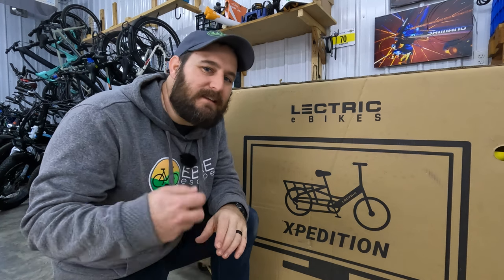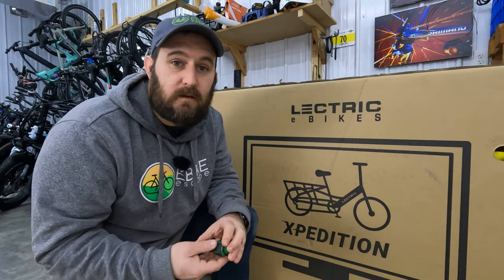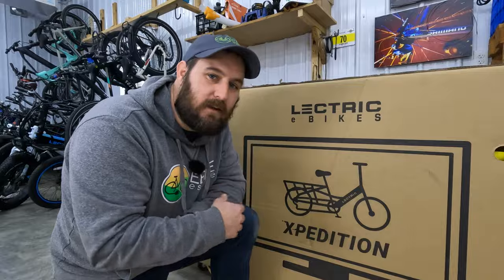Hey everyone, JT from eBikeEscape here. In today's video, we are going to unbox and take a look at a bike that really surprised us here at eBikeEscape for 2023, the all-new Electric Expedition. So let's get into it.